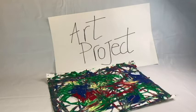Welcome, welcome to our art project. Today you are going to have something super fun to do. So pay attention.